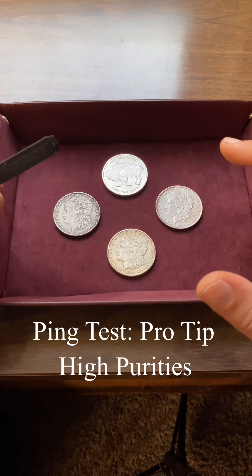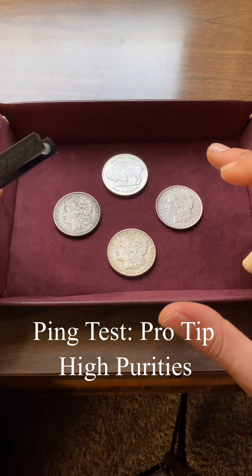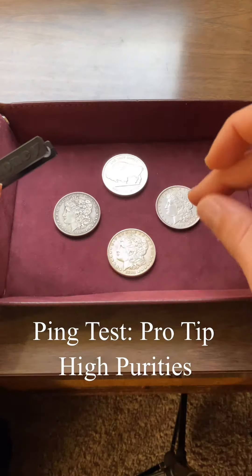Hey guys, this is a ping test pro tip video. Generally speaking, the more pure a metal is, the shorter the duration of sound from that coin is going to be. And it's not just with silver — that's also with copper too.